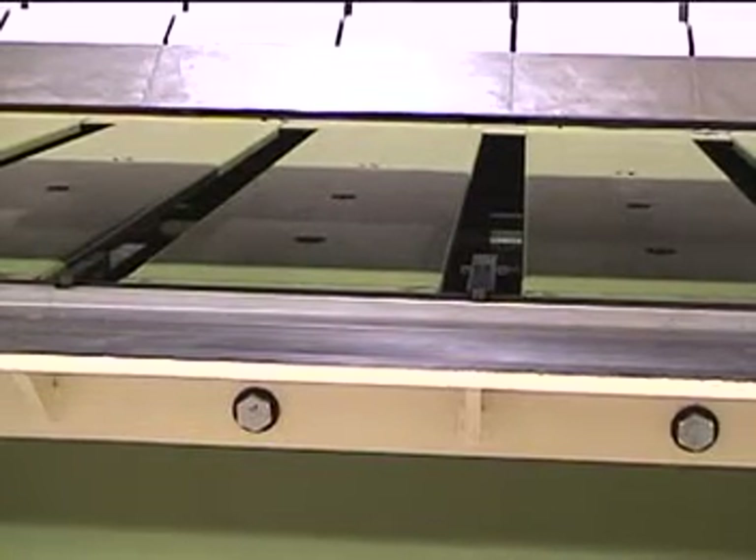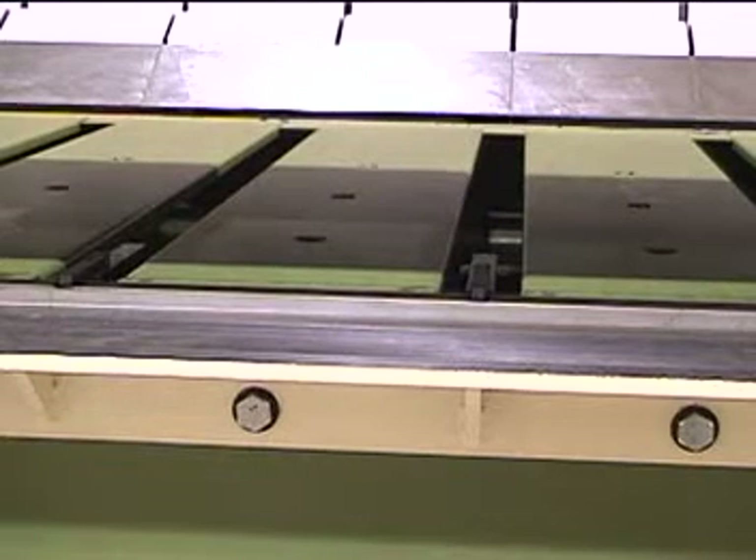Here is a view of the spring-loaded material contact finger assemblies used with the optional NC back gauge. The back gauge has 31 inches of travel and is ball screw driven. The back gauge table supports material, and ball transfers allow for easy placement of heavy plate.